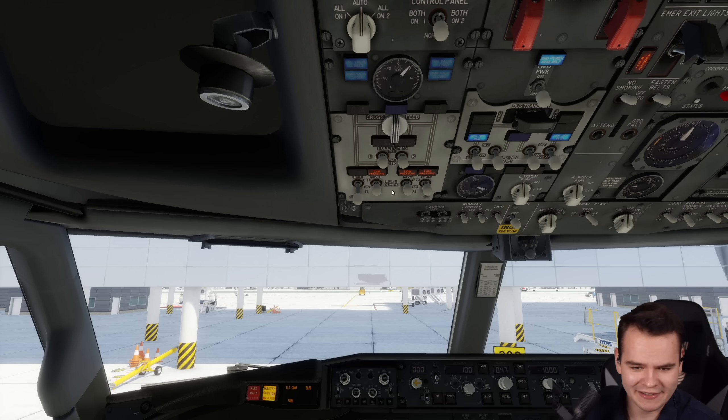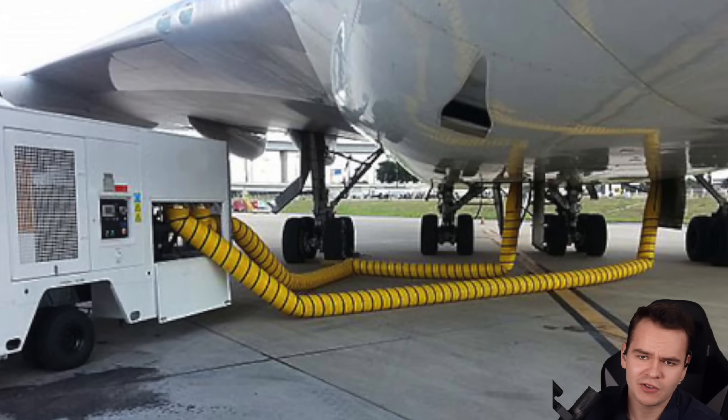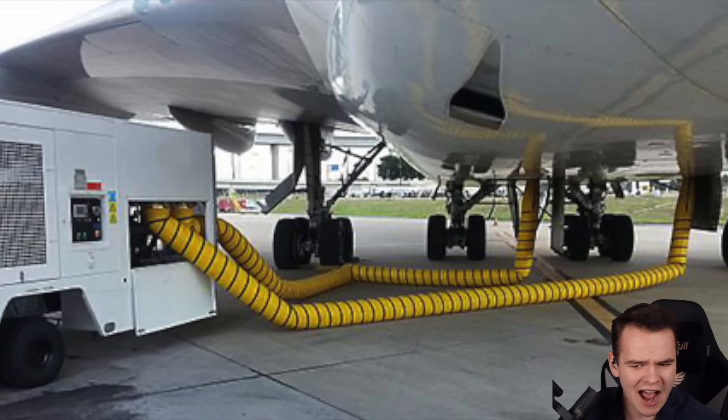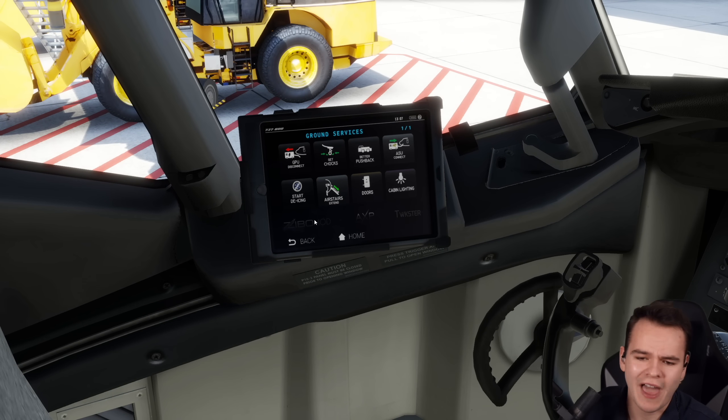Ground power is available and we're using that. Now, there are ways to cool the airplane from the outside by using an air conditioning unit of some sort, but this is rarely done because it just takes so long, and it's not simulated here in the airplane so we're going to ignore that.